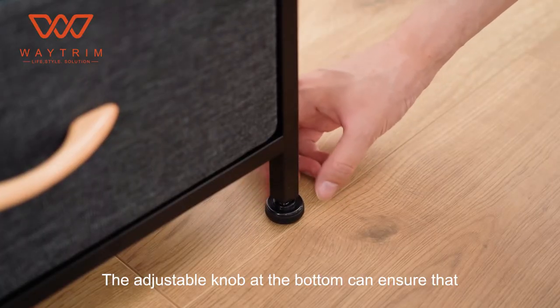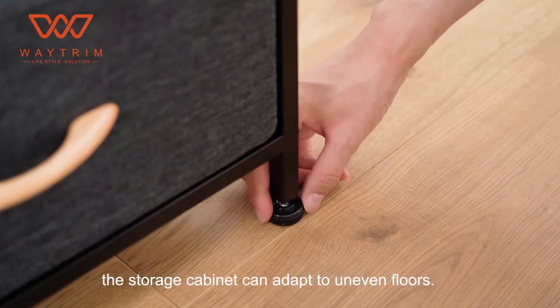The adjustable knob at the bottom can ensure that the storage cabinet can adapt to uneven floors.